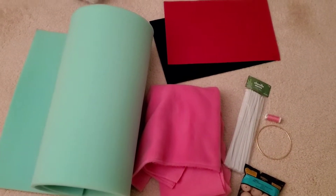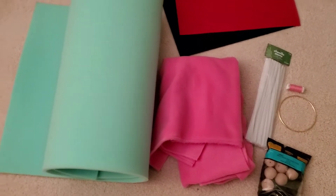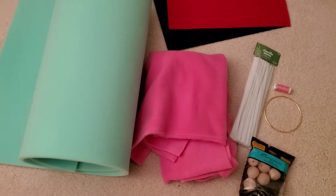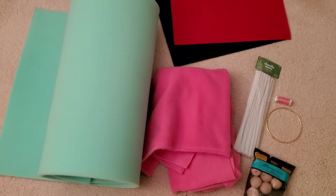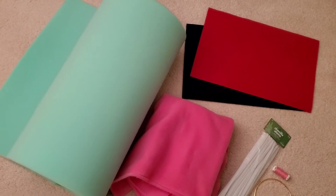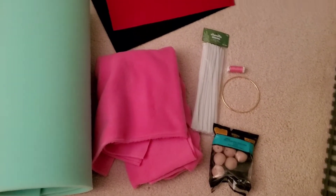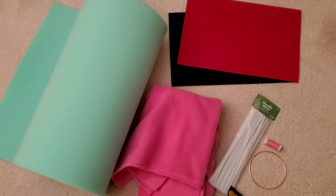Hey everybody! Today I'm going to be working on a little project. Believe it or not, this pile of materials is going to hopefully turn into a little pig puppet or pig muppet. We see these videos on YouTube where they show tutorials on how to make things, and I always think to myself: how easy is it to actually make? Is it as easy as they make it look? I really want to try this because the pig puppet is really cute.